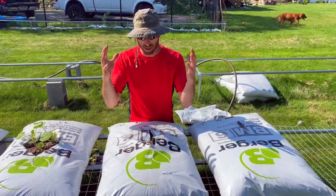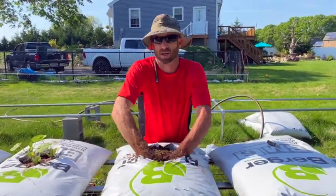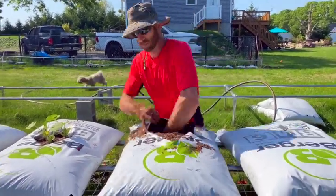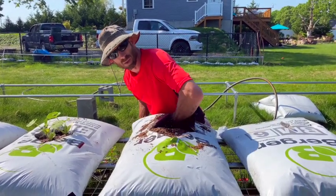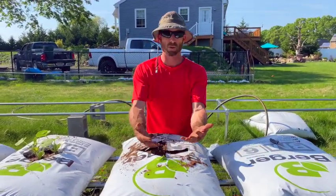Now that it's mixed, I'm going in there with both hands to mix up all the soil. This helps break up the clumps but also spreads the Osmocote evenly throughout, so as the roots grow they'll always have some fertilizer to grab onto. You may have to liquid feed later when the plant is huge, which I plan on doing. That gives me a nice base to start with.